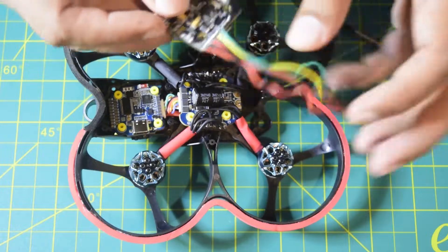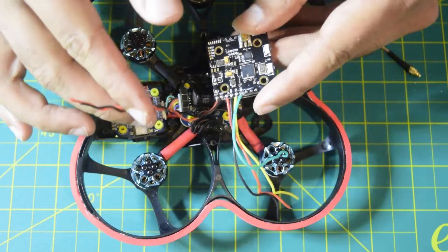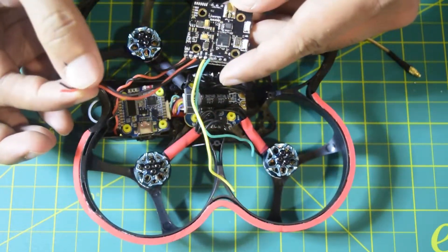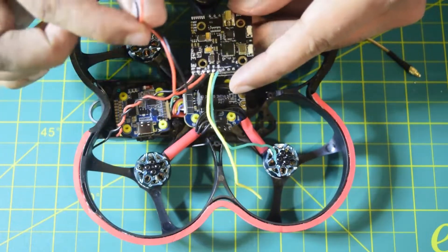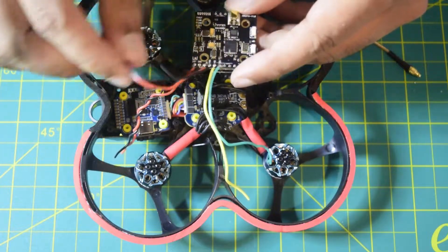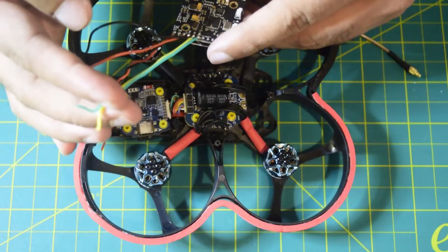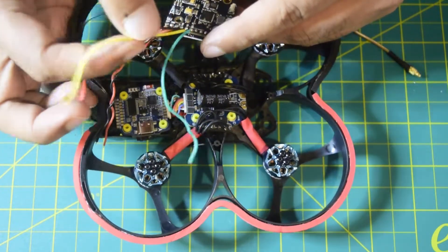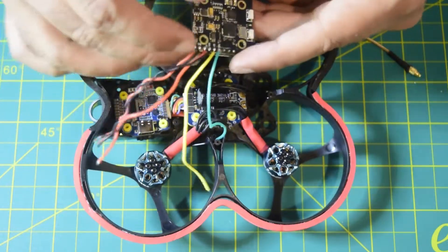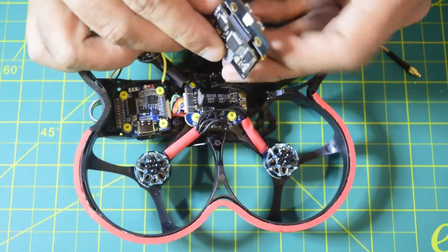On this VTX there are a few wires coming out. The first two wires are 5V and ground to power the VTX. The next two — black and red — are to power your camera using the 5V onboard regulator on the VTX. Then there is a yellow wire for video input and a green wire for smart audio. That is how this VTX is configured, and as you know it comes with an inbuilt DVR.